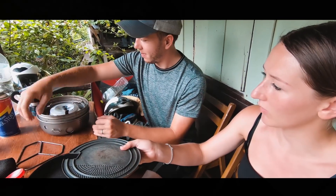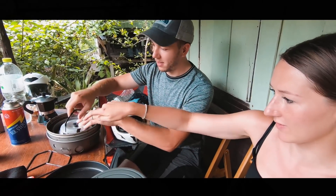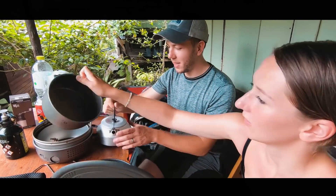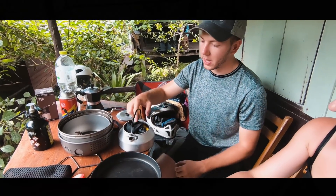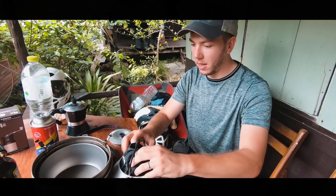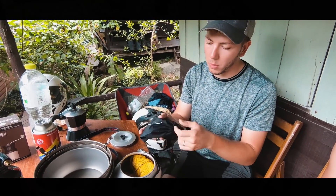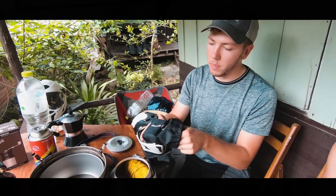If we've boiled, say, pasta, we can just put that over one of the pots that's inside there and then tip it upside down. Got your kettle from inside. And inside the kettle we keep the actual stove and the pot grips. This is the stove we use, which is a multi-fuel stove made by Edelried — it's a German make.